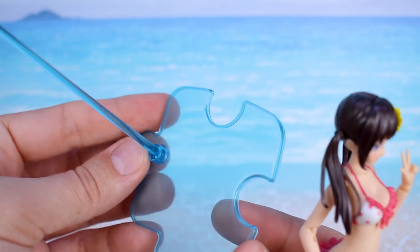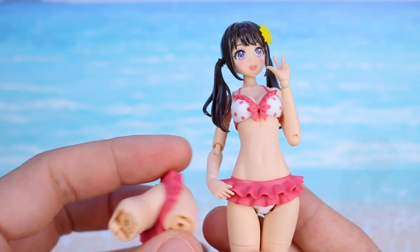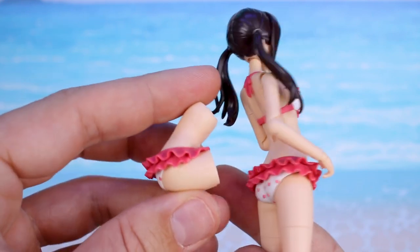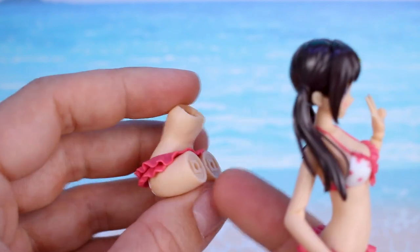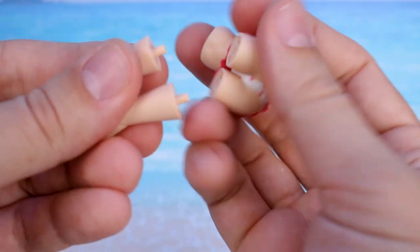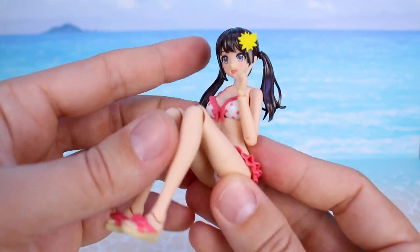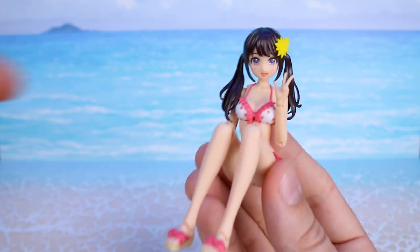As for her accessories, other than the base stand — which is in clear blue, fitting and looking really nice — it's basically all just option parts for the body. The most notable one is this optional part for the main core of the body, which allows you to have the waist section quite bent. It's simply a matter of swapping the legs and torso parts, then you can have her sitting on the beach. It's just an option part, but really nice for setting up different scenes and poses.